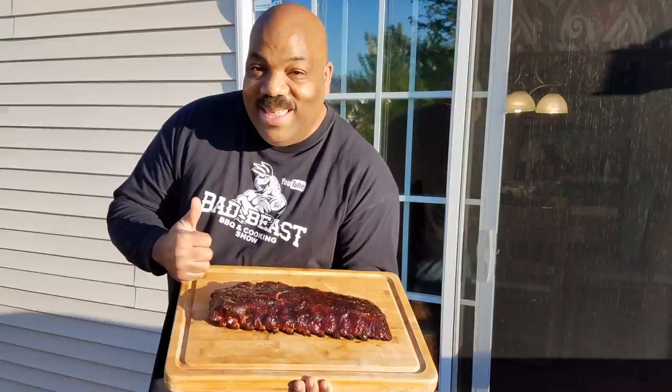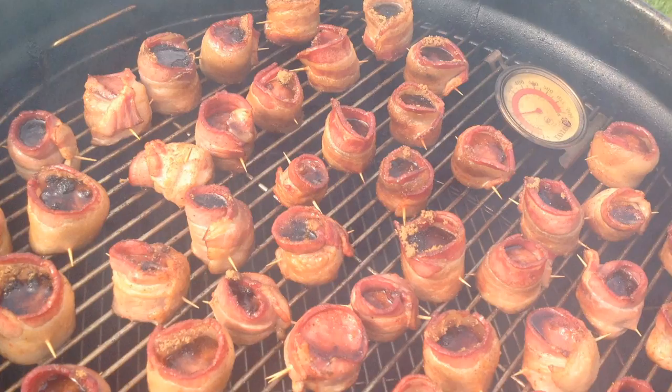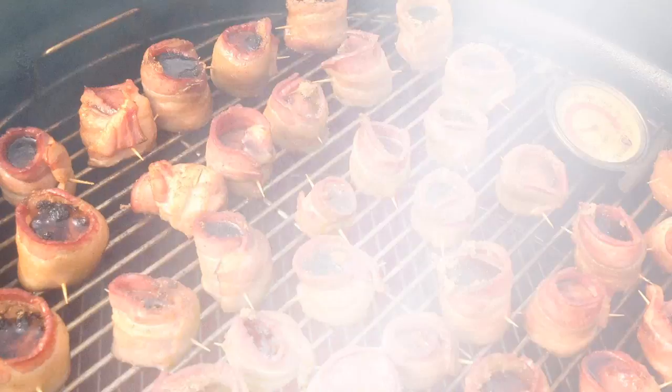He's a bad beast on that barbecue, on a grill or a smoker — he knows just what to do. He's a bad beast on that barbecue. What's going on, guys? Welcome back to another episode of Bad Beast Barbecue.